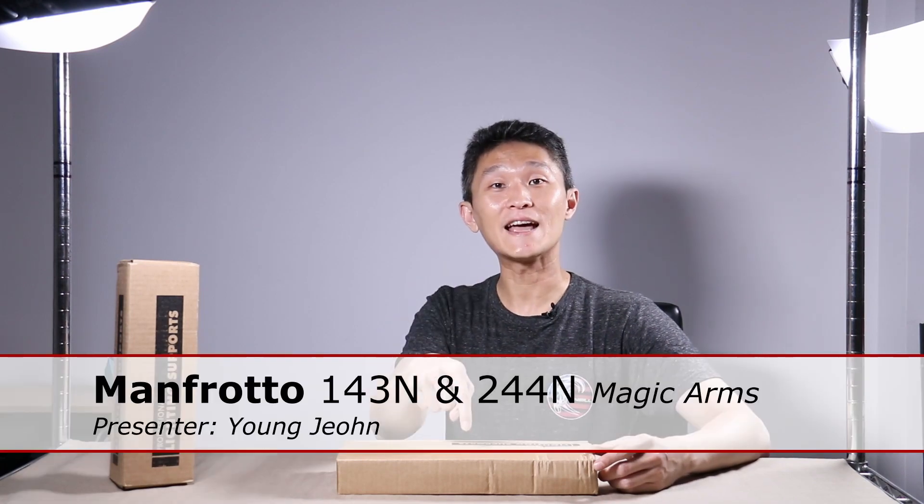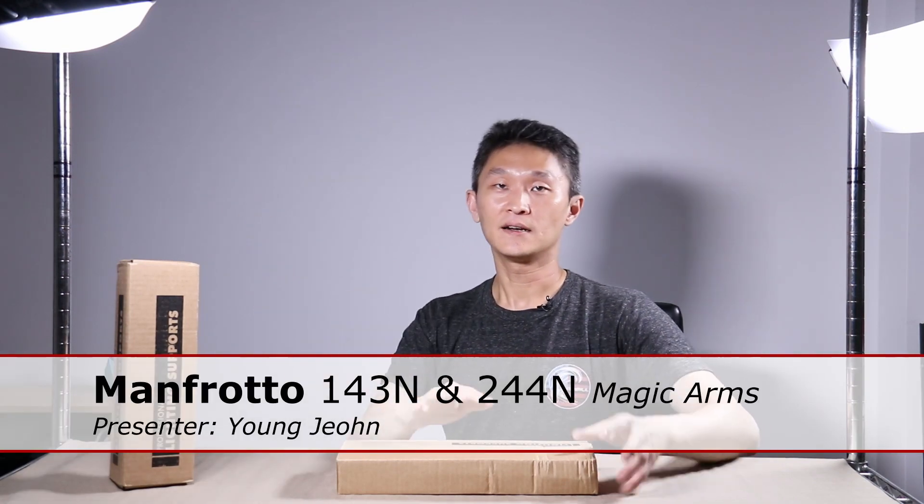Hello and welcome to First Look. I'm Young John and today we're going to look at two different magic arms by Manfrotto: the 143N and the 244N. They accomplish the same thing but lock in different ways. Let's unbox the 143N first.